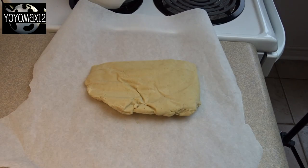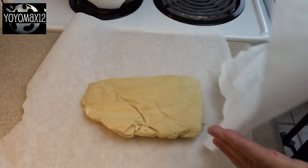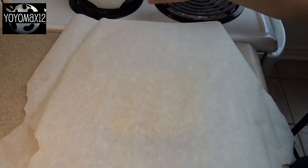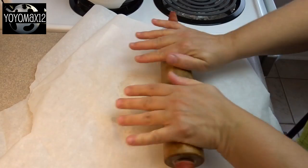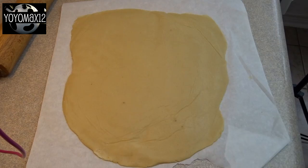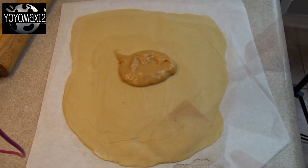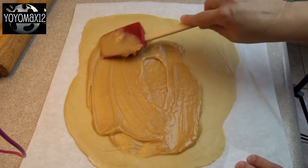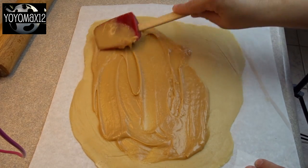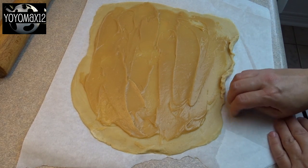Once your dough is nicely chilled, remove it from the refrigerator and cut it in half because it's easier to work with smaller pieces. Put it between sheets of wax paper or parchment paper and roll it out until you get about a quarter of an inch thickness, working it into a rough rectangle shape. Then place half of the caramel mixture on it and spread it around to within about one half inch from the edge. Then you're going to roll it up jelly roll style.